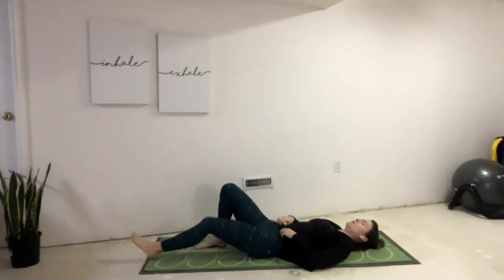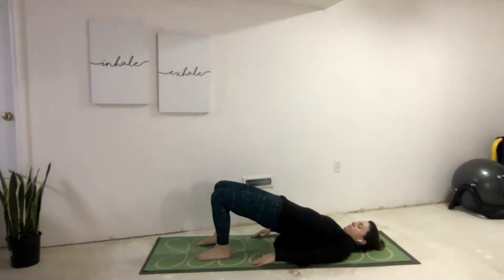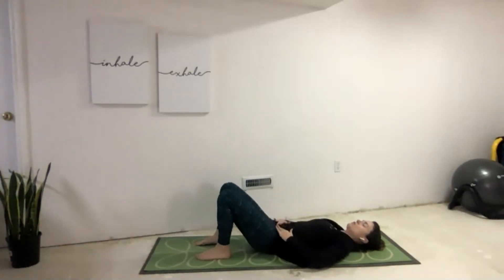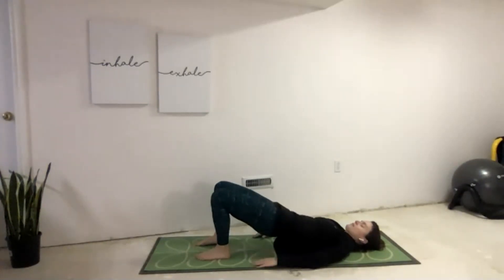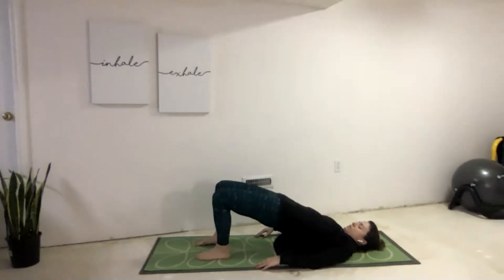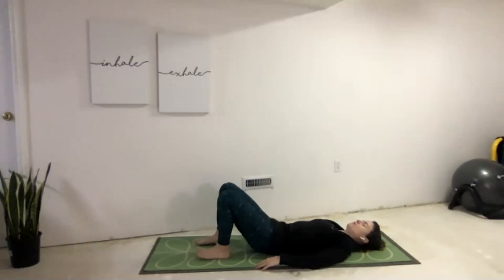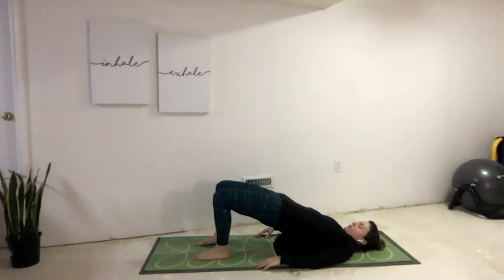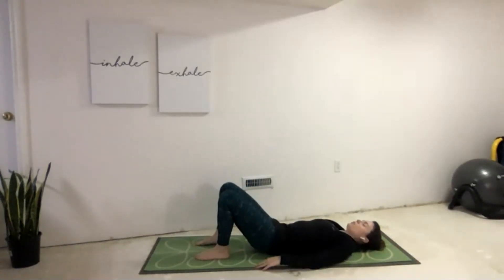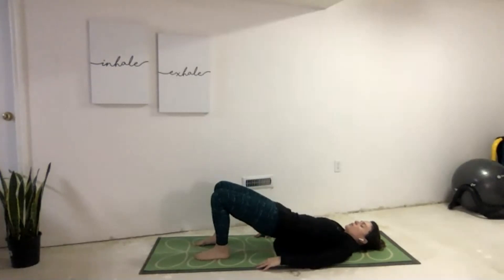We'll take the feet flat onto the floor. Arms are coming down by our sides as we prepare for the bridge flow series. Anchor the shoulders into the mat. Inhale, lift the hips up to the ceiling. Exhale, slowly lower down. As we do so, let's keep left and right hips even. Inhale, lifting the hips up. Exhale, slowly lower. Let's keep the legs strong and sturdy, activating through those hips. Inhale, lift — contracting through the glutes, stretching through the front of the thighs. Exhale, lower. One more time: inhale, lifting the hips up, then exhale, lower down.